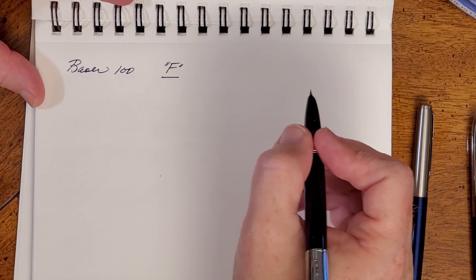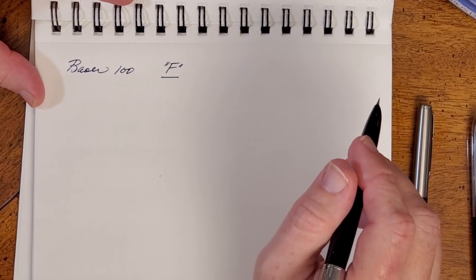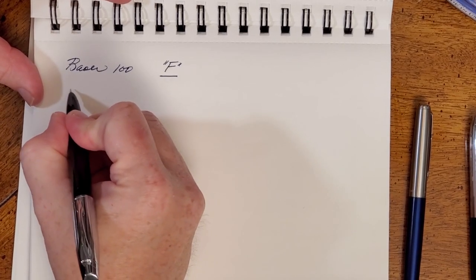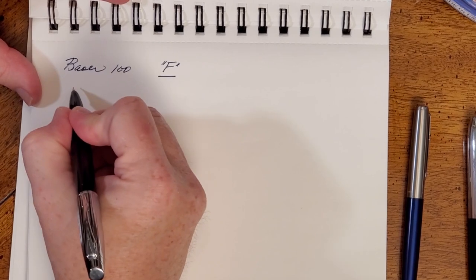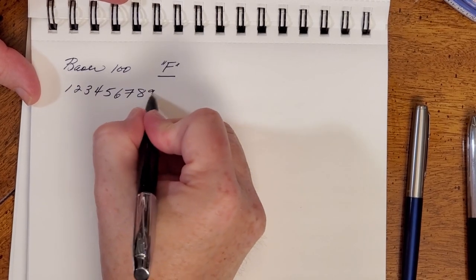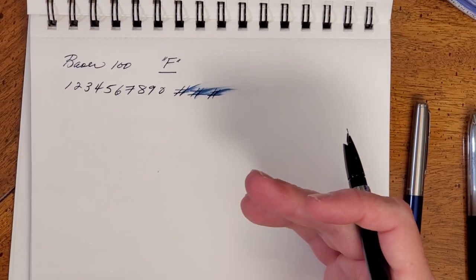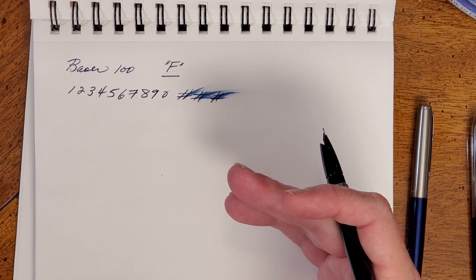It writes smoothly, and not all fine pens write as smoothly. Some have feedback — feedback is not a bad thing. I like feedback that is kind of like a pencil, and this one is kind of right in there, although a little bit smoother than that. I'm getting in a habit of writing the numbers with my mouth shut so you can kind of hear how it writes on the paper and compare that to others. You can hear it has a little bit of feedback, but it is not scratchy at all. I've had no hard starts, no skips, no problems with the pen drying out when unused.